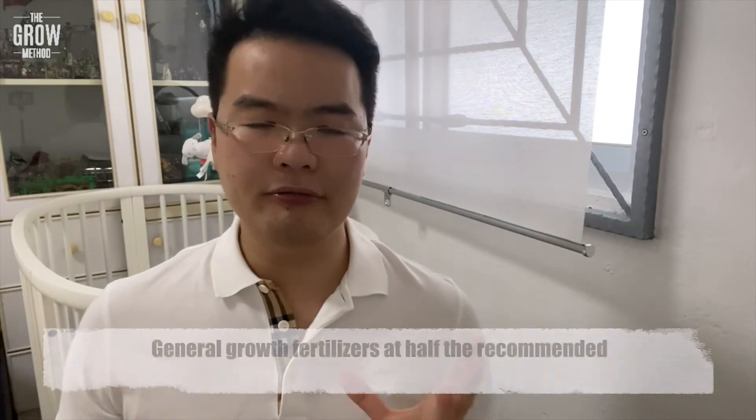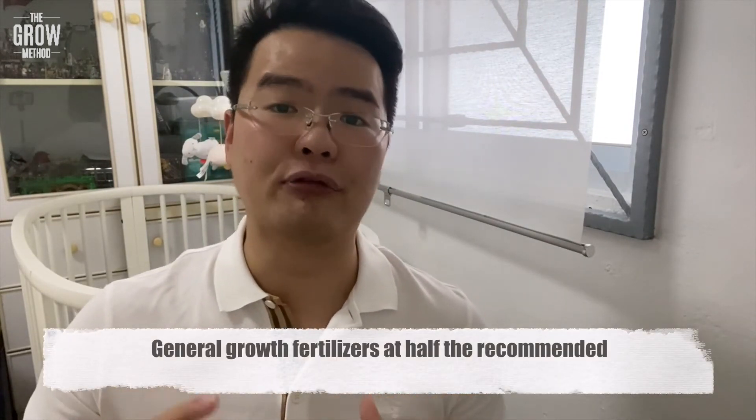The last growing condition is feeding. We observed plant matter in the soil, meaning there are constant nutrients in the soil. So we will want to fertilize on a regular basis. Go for general growth fertilizers, but I would recommend using half of the amount stated on the label, since aloe vera is a slow-growing plant and there's no need for excessive feeding.